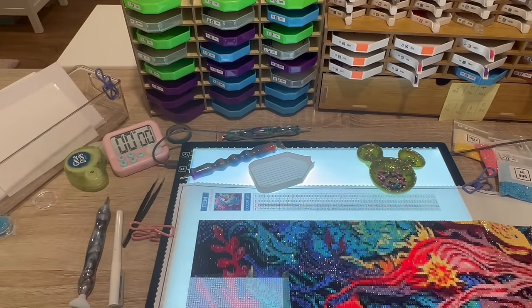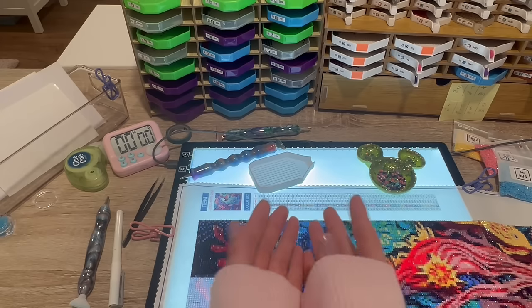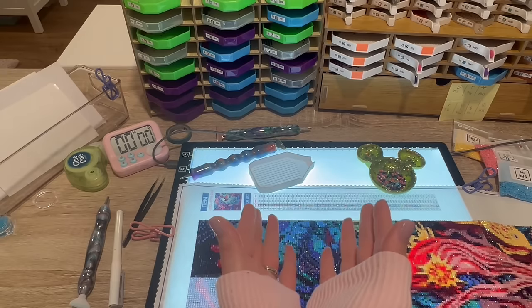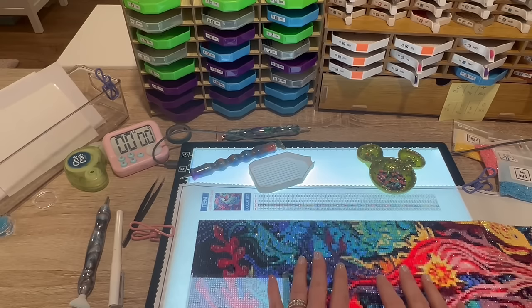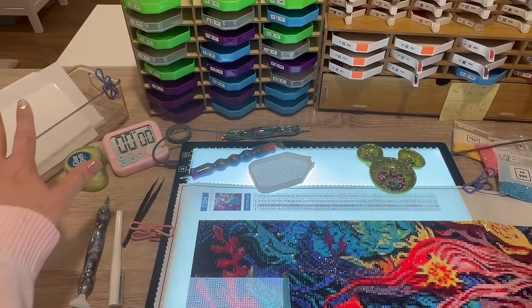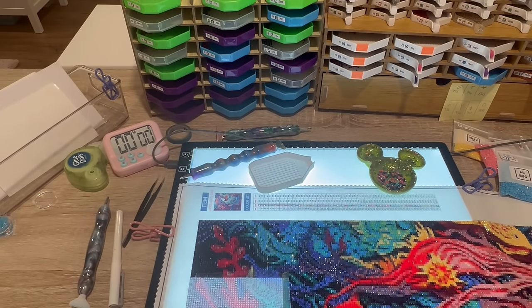Hello everyone, welcome to my channel Kimba's Crafts. My name is Kim. If this is your first time stopping in, thank you for giving me a shot and clicking on my video. I hope you like what you hear and see. If you've been here before, as always, thank you for your continued support. It's been a minute - I was on vacay and I'm trying to catch up on life, so we're going to do a whip and chat. I've pulled out a little bit so you can see my setup.